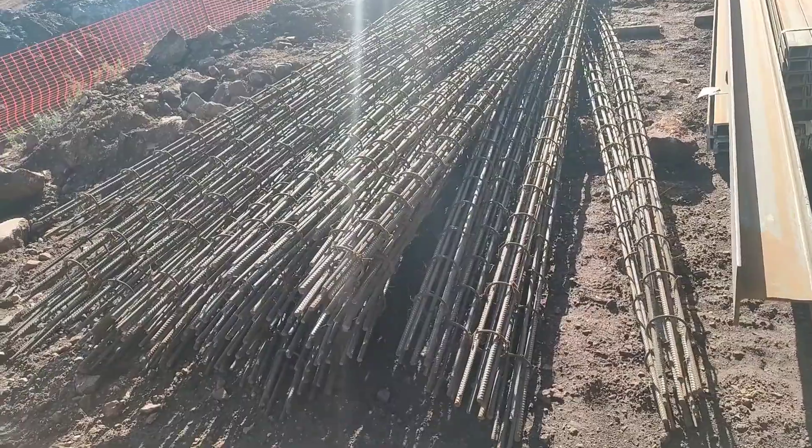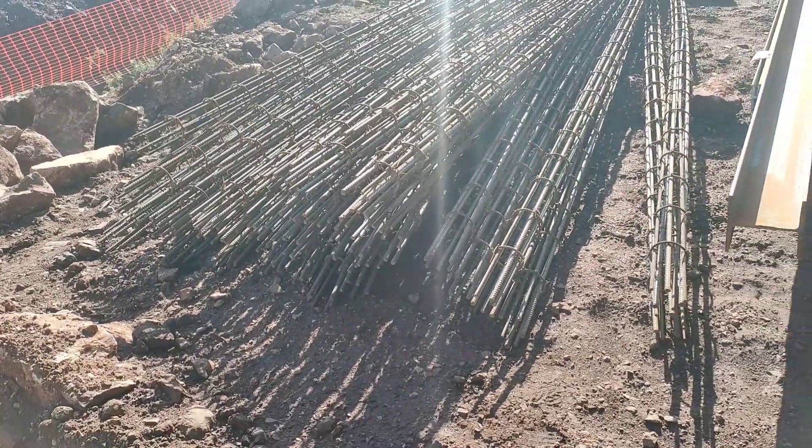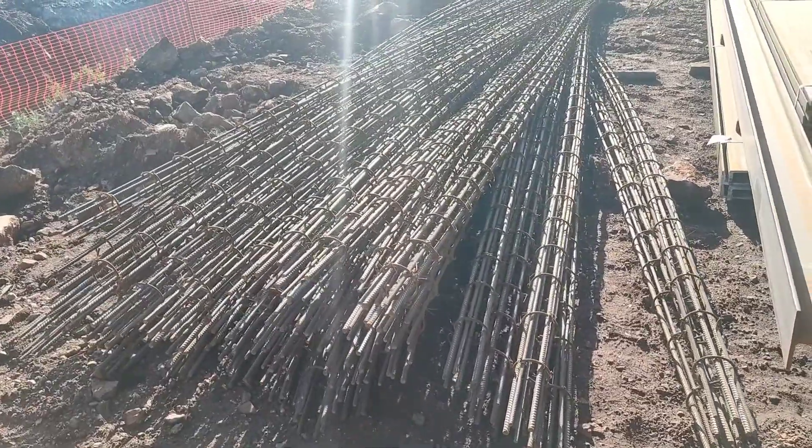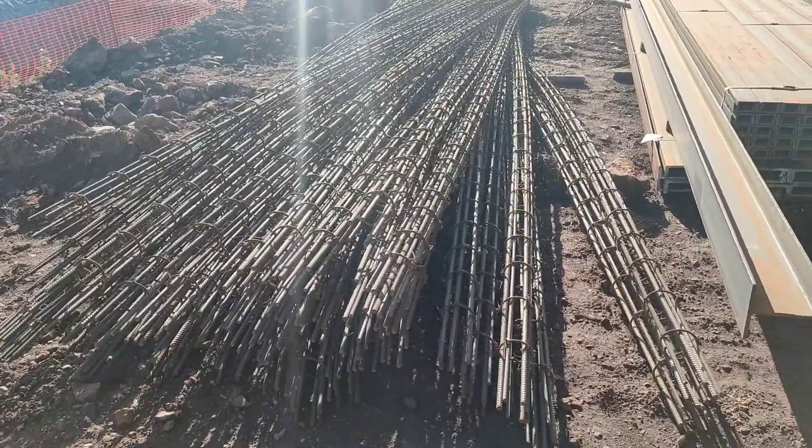That's all about this video. In the next video I'll tell you about the pile cap. Thanks for watching, subscribe to my channel — happy learning, bye bye.